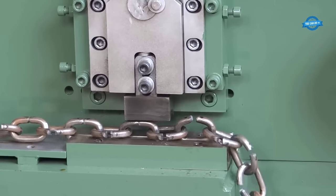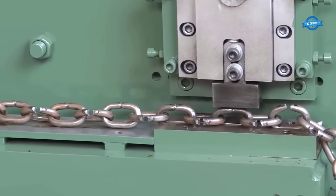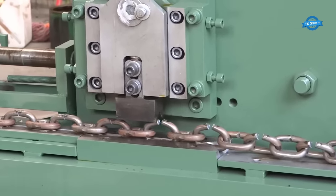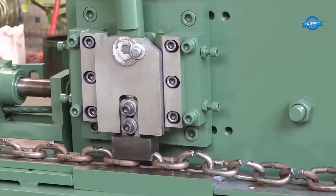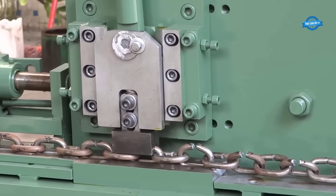The binding process can involve welding, soldering, or other joining methods, depending on the specific design and requirements of the chain. By efficiently executing these steps in a controlled and automated manner, chain bending machines streamline the production of chains, ensuring precision, consistency, and high-quality end products.